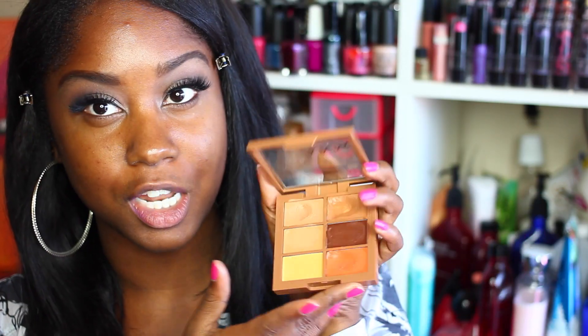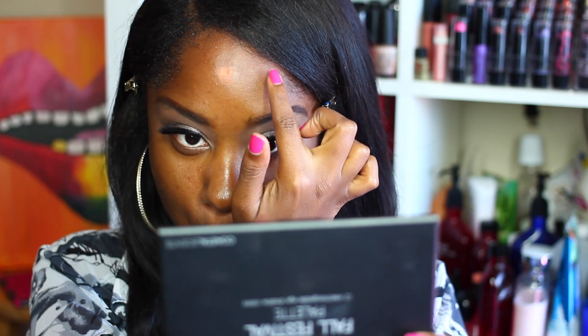Now I'm taking the NYX Conceal Correct Contour Palette, using the orange color, and I'm going to apply that on this enormous pimple on my forehead that will not let me be great. I'm just dabbing it in to take some of that color out of it.